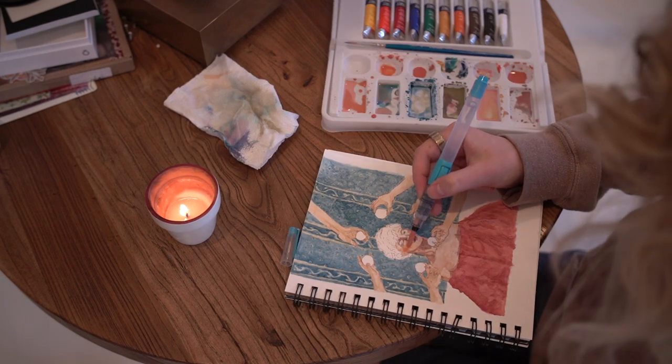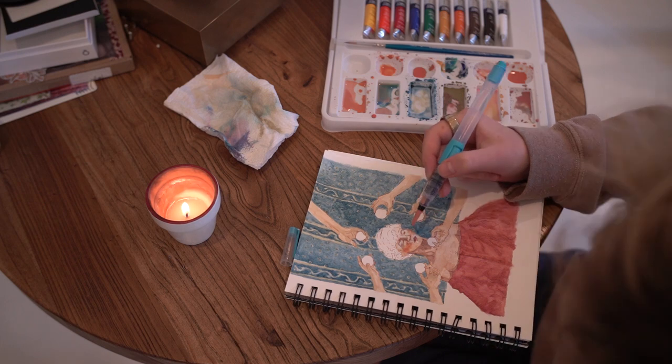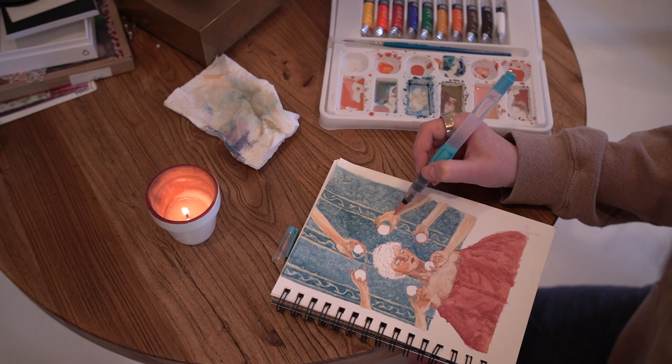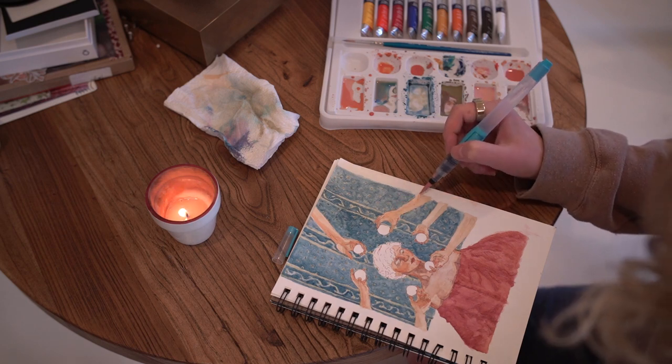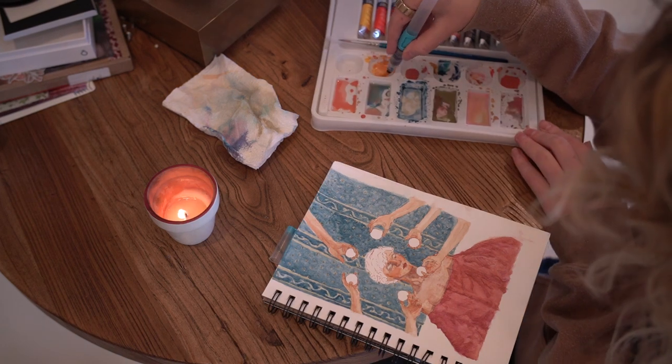I loved adding color to the cheeks, and I even think I could have been bolder with this. The next time I try watercolor, I want to take more risks. I think I set my expectations high for this piece, and that held me back from making bold choices.